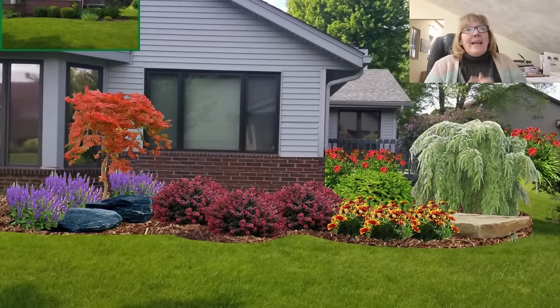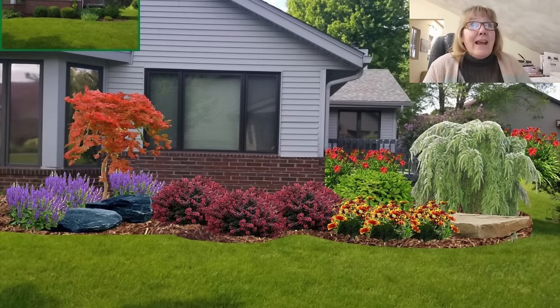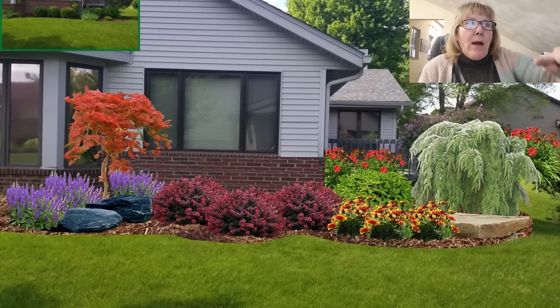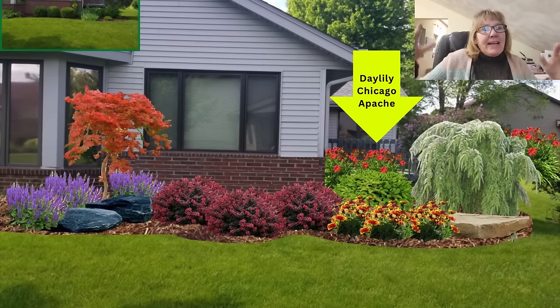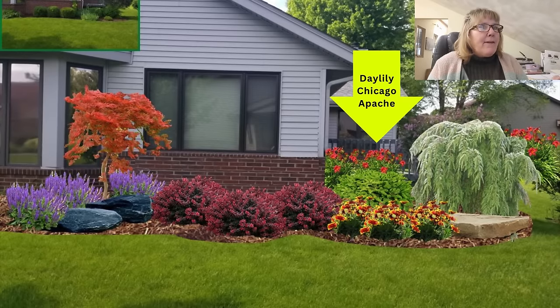Now for the second design — this one is powerful, colorful, and really in-your-face bright. The client had red brick and wanted something with a lot of punch and wow. We went with bold colors — reds, oranges, and a little dark purple. This was a condo, so we put all the impact right along the side of the house where the driveway came up. It was installed about five years ago. There were already Chicago Apache daylilies in the background, and I wanted to tie in the red brick and those flowers with the new bed.